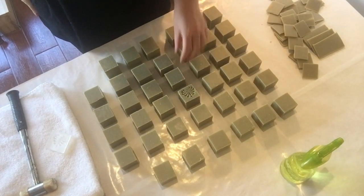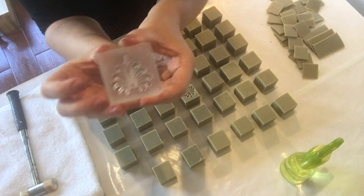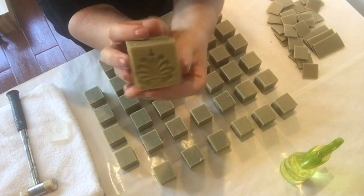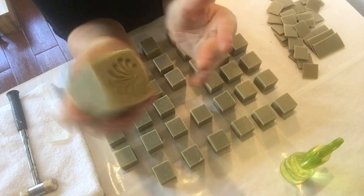Hey everybody, welcome back. I'm going to show you — I'm going to put a stamp on every single cube of Aleppo soap. Here's our soap stamp. I have already tried it, and there we go — it looks pretty cool! I like it.